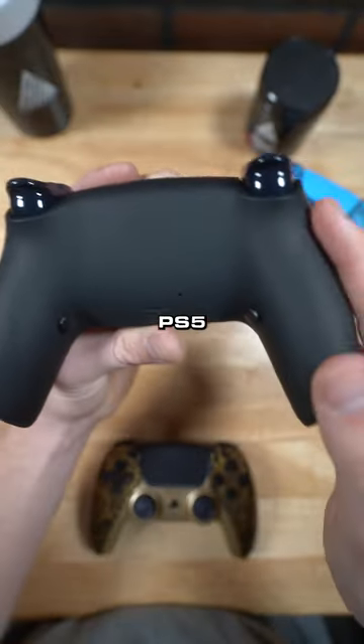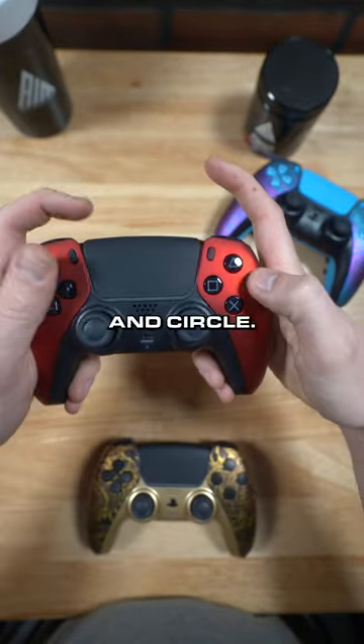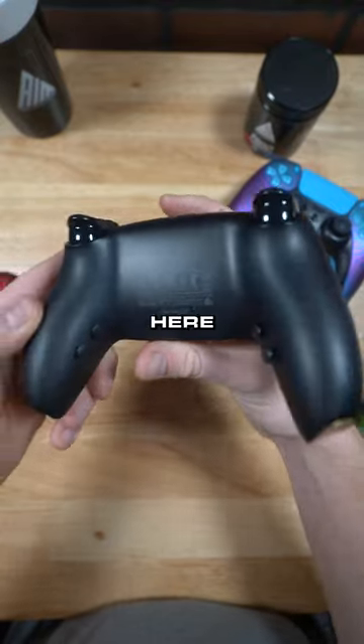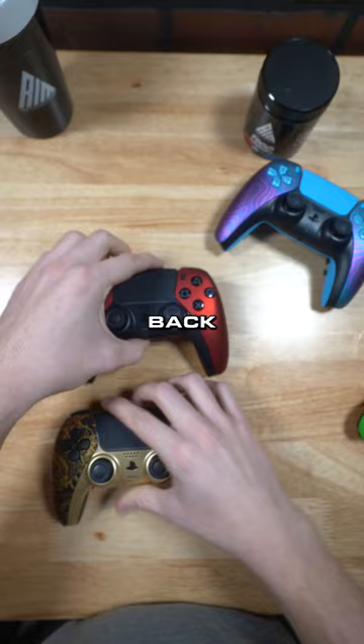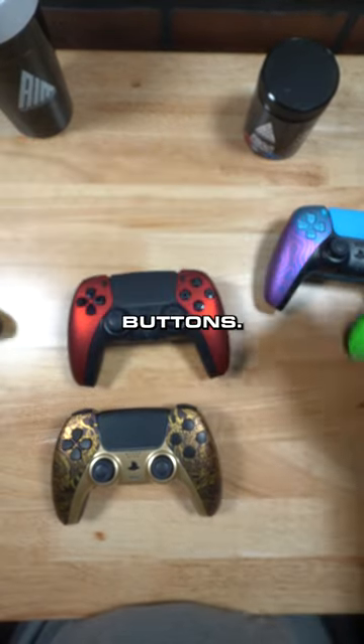Here's an example of a two-button PS5 with our soft touch back. These two are mapped to X and circle, so when you're playing, your fingers don't have to leave the joysticks to hit those buttons. And here is the four button. Here's another four button. Here's an Xbox two button, and here's no back buttons.